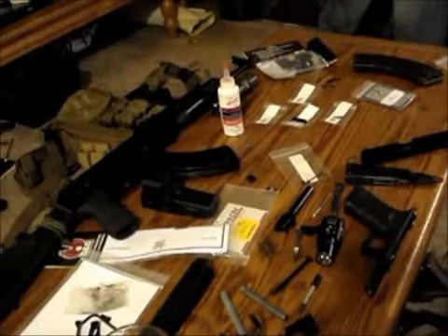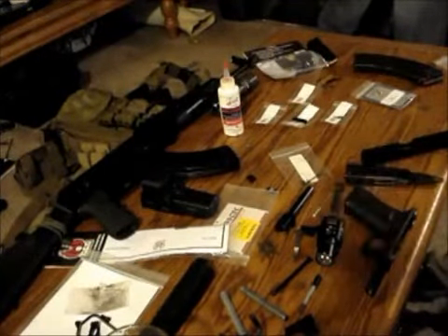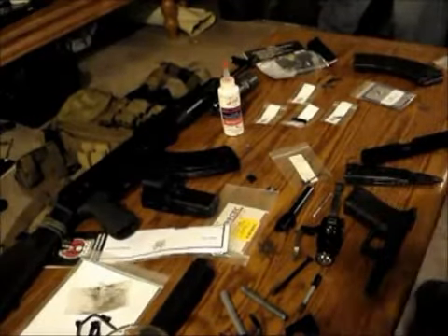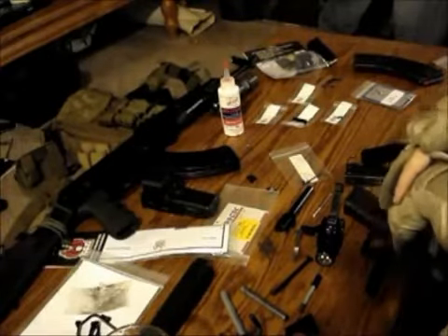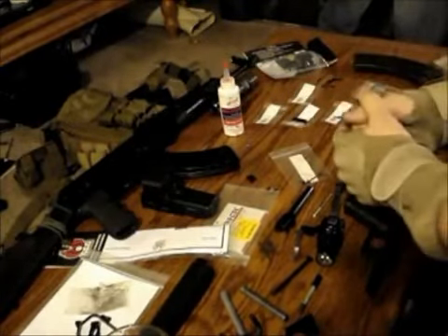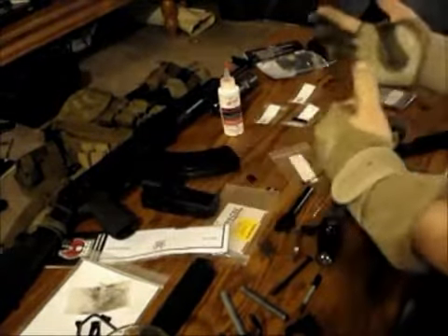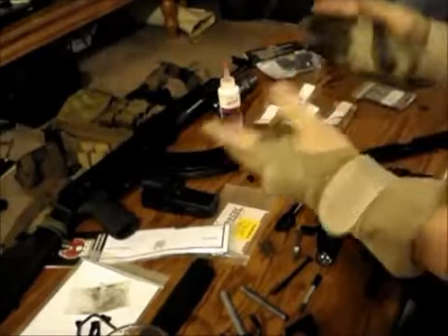Hey guys, Mr. Lock and Load here. I'm going to do a video - this is pretty much all the way done, but I figured, hell, might as well make a video of this. I'm just going through doing a 5,000-round cleanup on the Glock 22. I do have quite a bit of experience with the Glock and I've tried different parts, so we're going to talk a little bit about it.